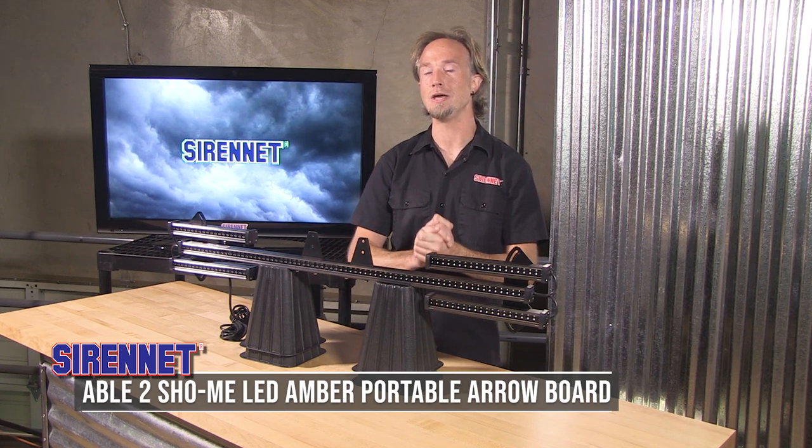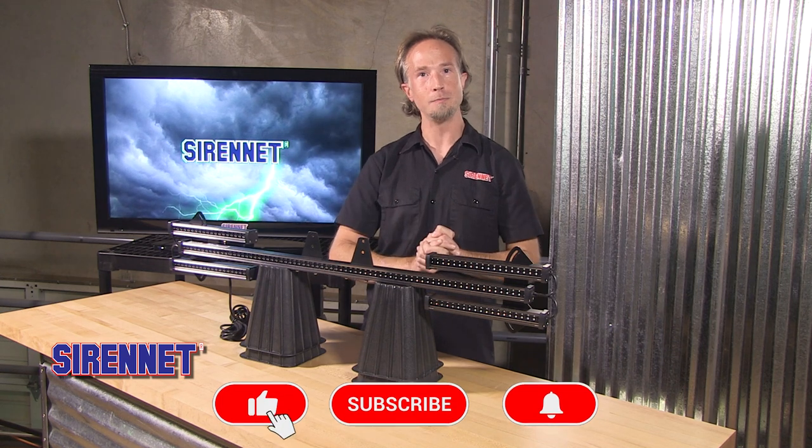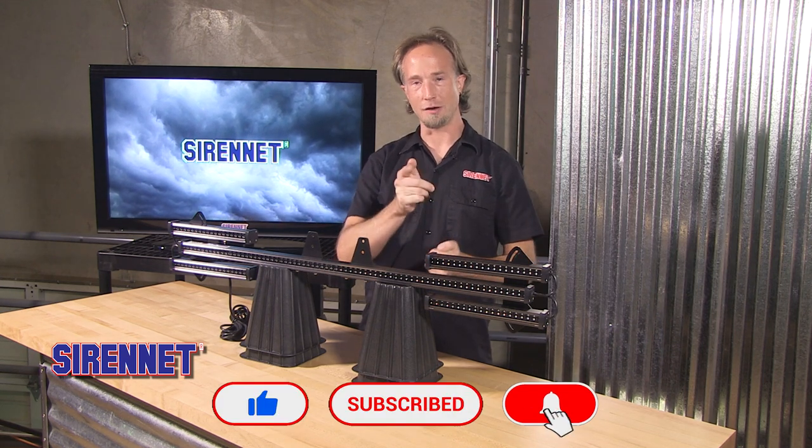Again, a great product that we are very glad to offer you here on SirenNet. Like, subscribe, and I'll see you next time.